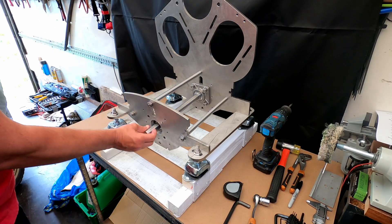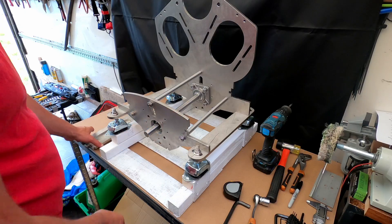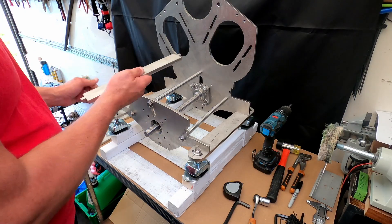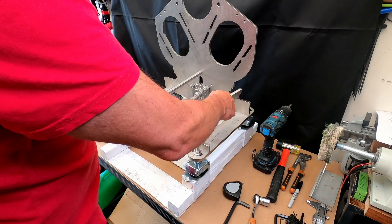So what I'm actually going to send off to be welded is these two side supports. That one goes here.